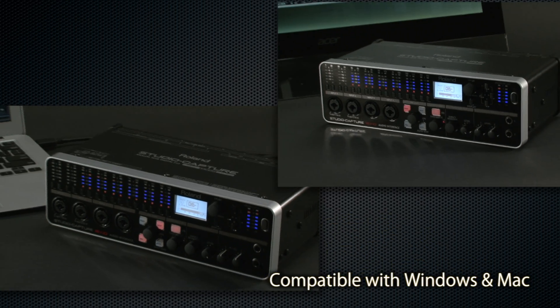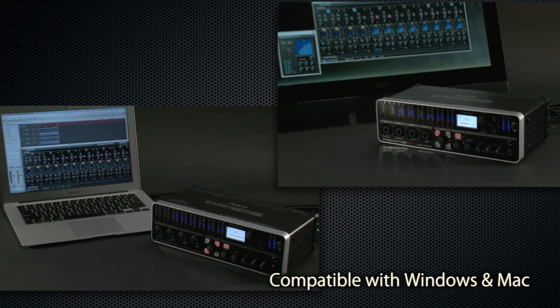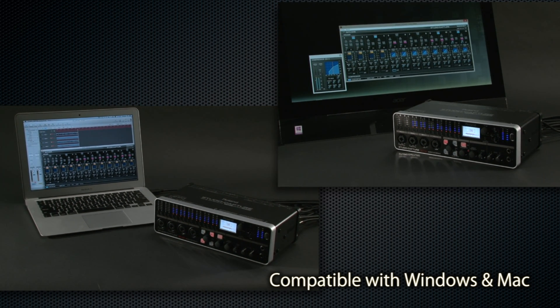The driver fully supports both Windows and Mac, making Studio Capture compatible with Cakewalk Sonar and other DAW programs.